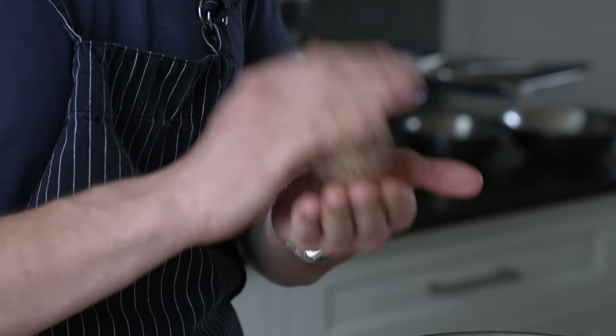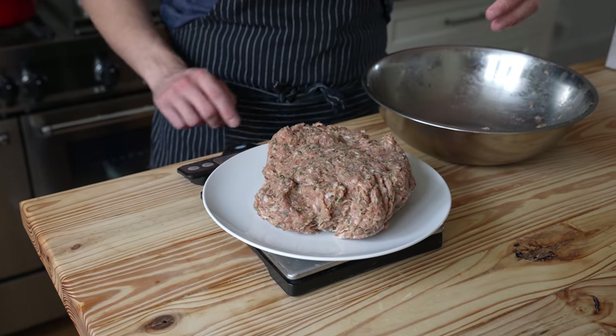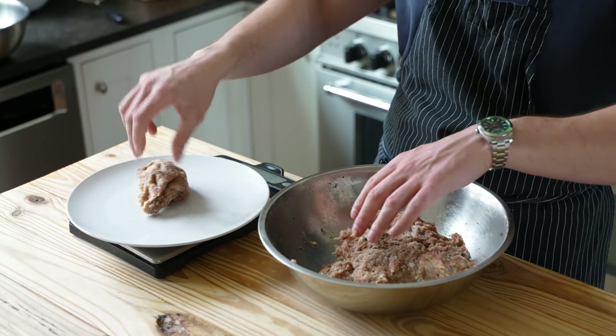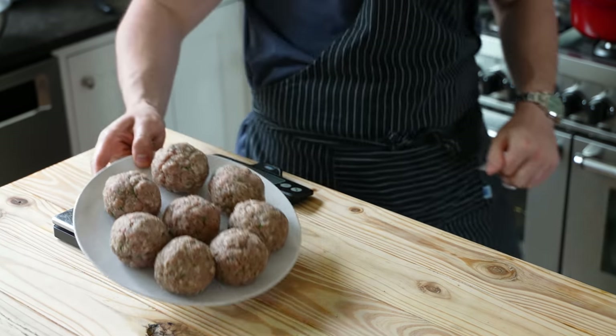Then divide your meat into eight evenly sized balls. If you want them super even, weigh all the meat in grams, divide that by eight, and use that amount in grams per ball of meat. Efficiency. Now roll all your balls and place to the side.